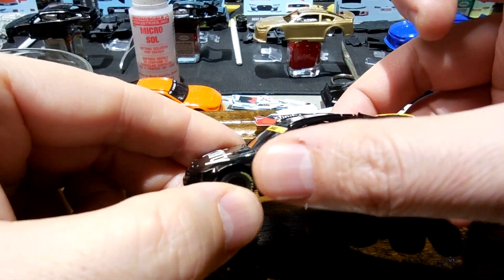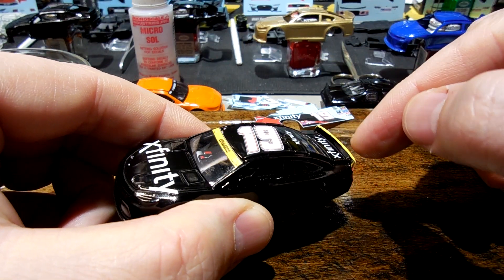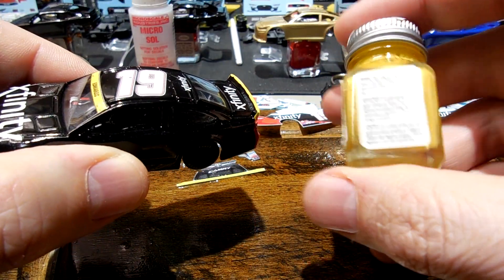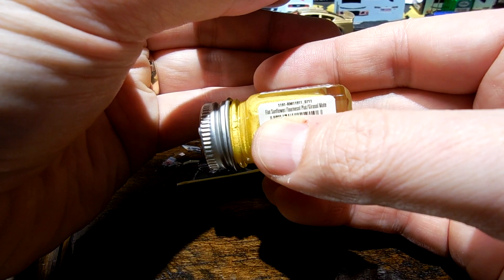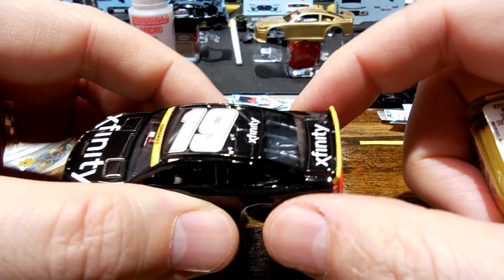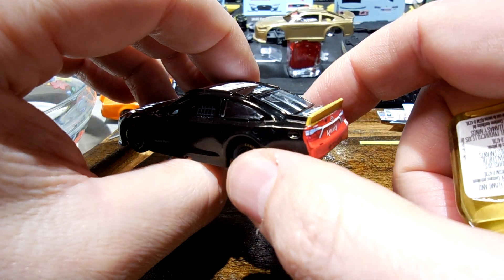I've got it put together, just painted a regular gloss black. A couple of things I needed to pre-paint on this guy — you've got the yellow playoff spoiler from back in 2016. I use a Testors flat sunflower yellow; I found that to be the best match to the spoiler decals. I just rub it right along the top and back.